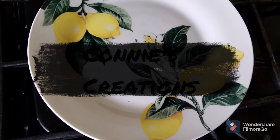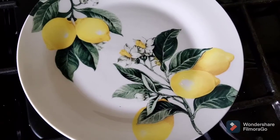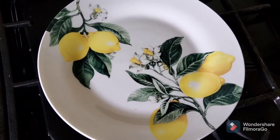Hey everyone, I just wanted to come share my kitchen lemon decor that I am really happy with how it turned out.